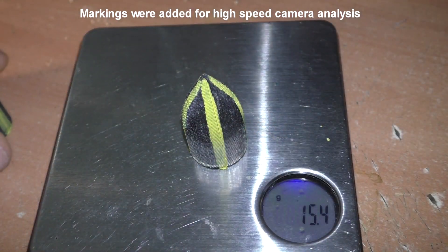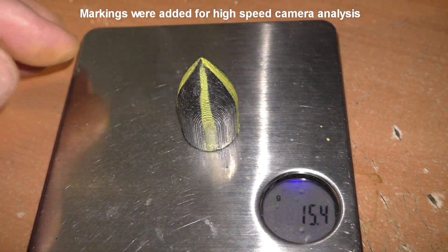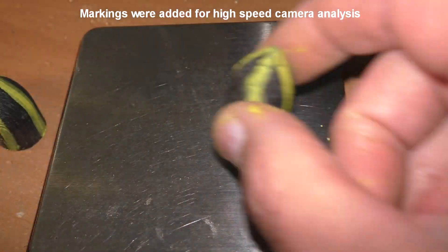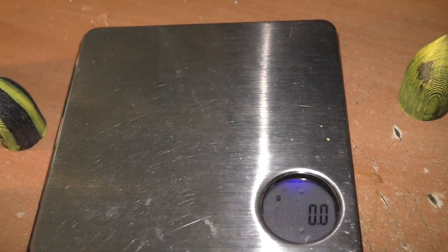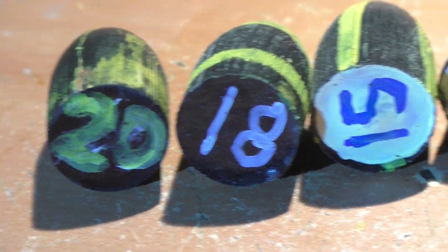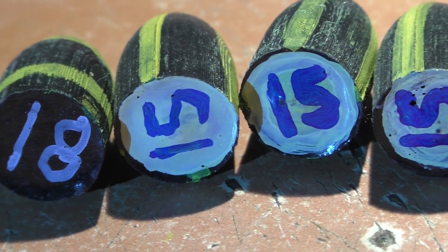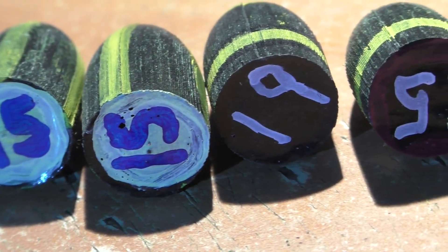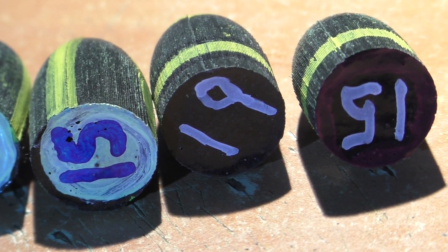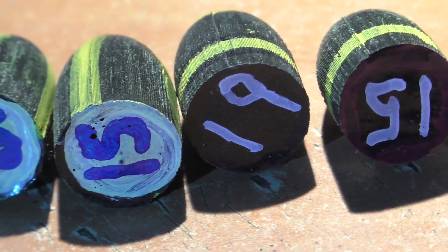We were sent seven of these projectiles and the weights did vary a little bit from slug to slug — from 15 grams, some of them weighing up to 20 grams. Although the slugs look identical outside, internally they are ballasted with steel balls of varying weights and numbers. For the sake of testing, it is ideal to have projectiles that are identical, but we'll try to make these work.